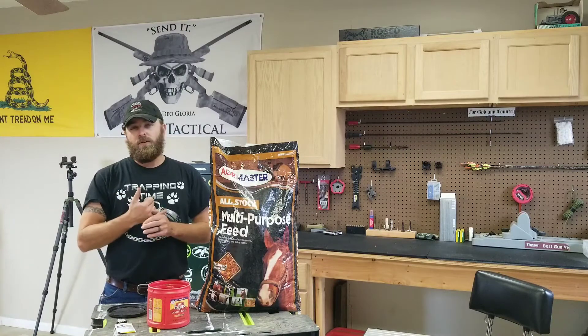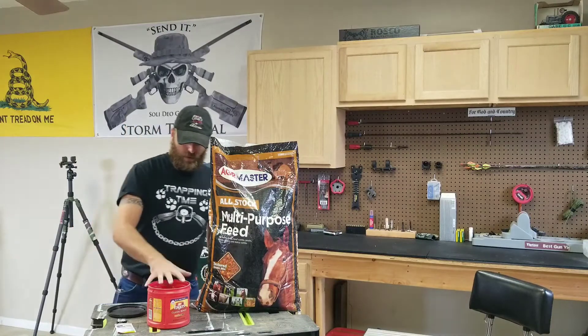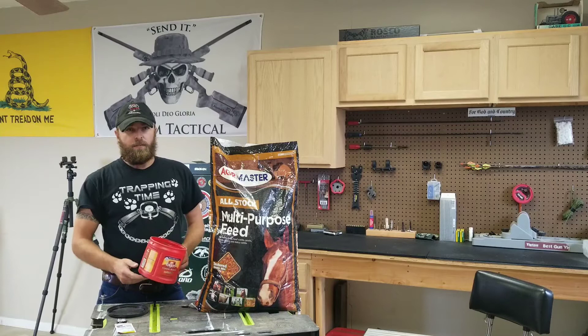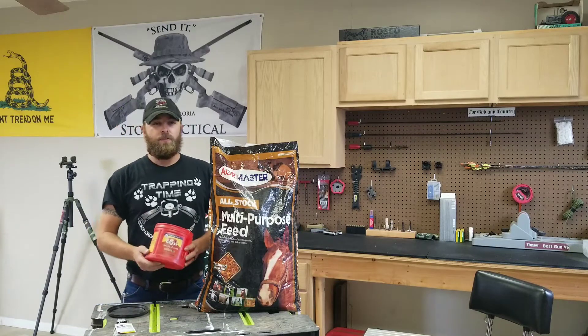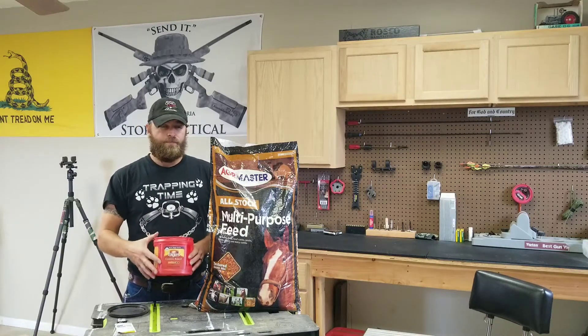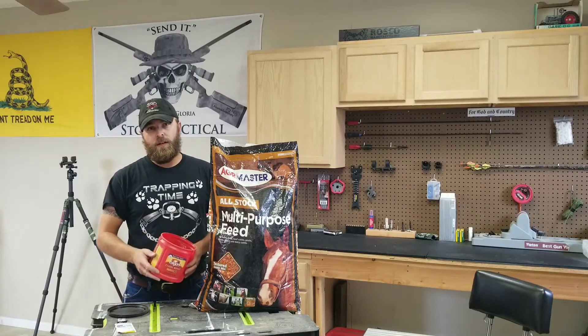That's what I started with. The very first traps I ever set were DPs for coons. So for the first part of the series I'm going to show you a bait I use other than cat food. Like I use cheap cat food 90% of the time, but I'm going to try some different DP baits this year just to see how they work.